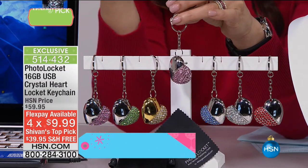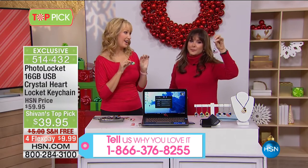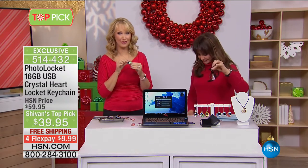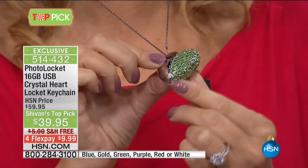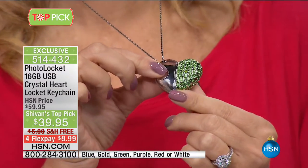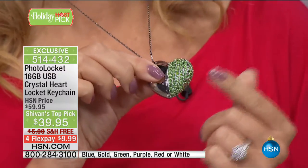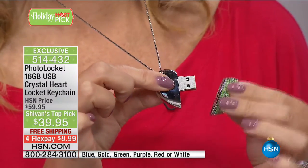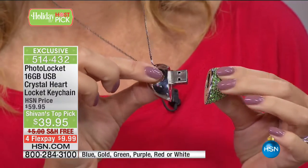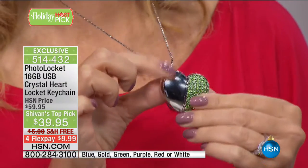Lori Leland joins us. This is the first and only time we've ever offered the photo locket with crystals — crystallized with 101 gorgeous pavé-set crystals. Six unbelievable colors available for Siobhan's host pick, never seen before anywhere else in the world, exclusive to HSN. This is the photo locket — a beautiful piece of high-end jewelry, a stunning puffed heart, but inside is hidden technology: a 16-gigabyte backup drive to help you store, secure, safekeep, and share your favorite family memories.